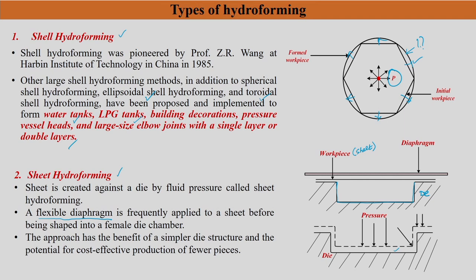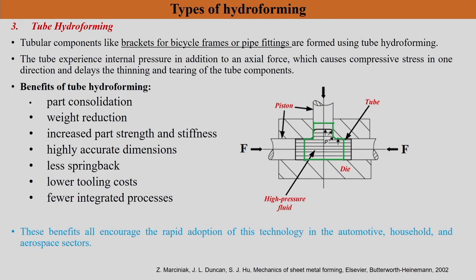Tube hydroforming is what we are going to discuss extensively in this chapter. Tubular components like brackets, bicycle frames, and pipe fittings are formed using tube hydroforming. The principle remains the same: there is a die, a mandrel-type structure, and a straight circular tube initially. Inside that tube, fluid pressure P is applied, and the tube deforms to take the required shape.